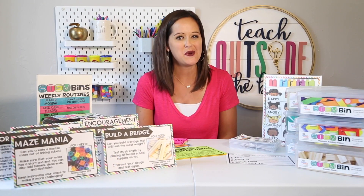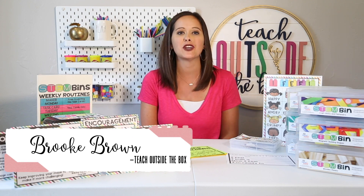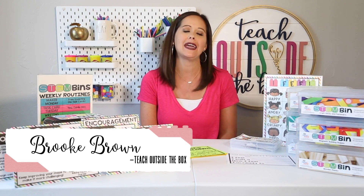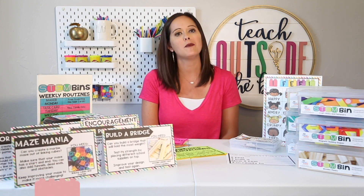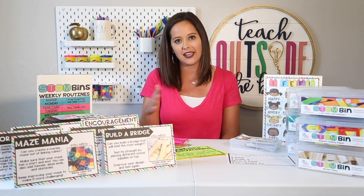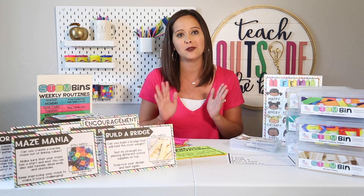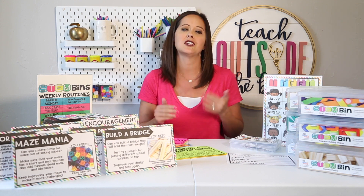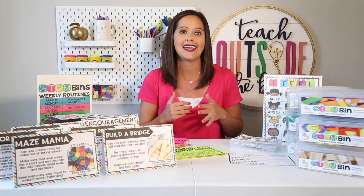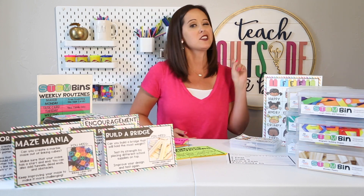Welcome back to STEM Bins 101. I'm Brooke Brown from Teach Outside the Box, and today I'm sharing my five top ways to implement STEM bins in your class. These are wonderful methods that can be applied all throughout your day and all throughout the curriculum. A lot of these ideas I've gotten straight from my followers — it's been so cool to watch the creative and innovative ways you're infusing STEM bins in your day.